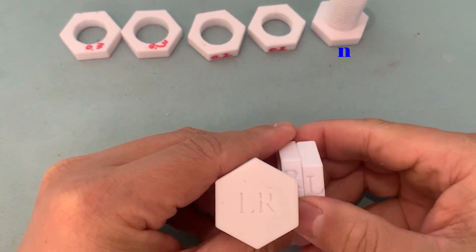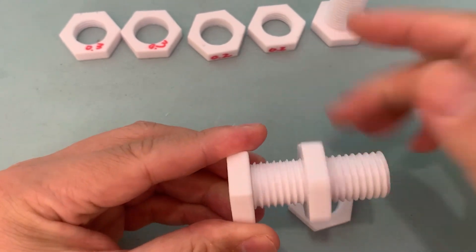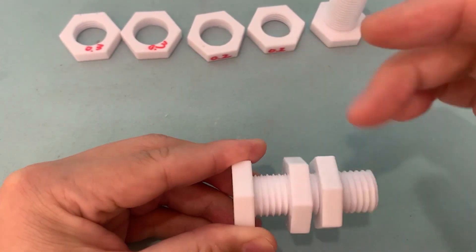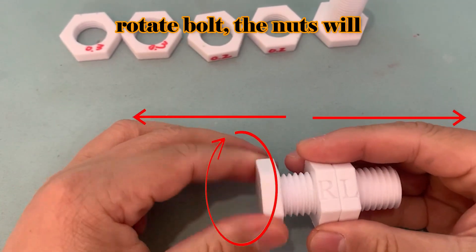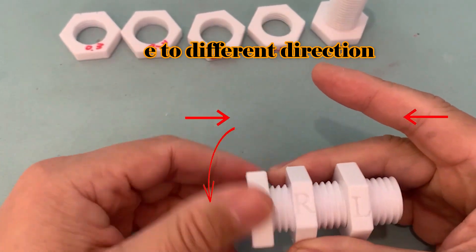It has two threads, including clockwise and counter-clockwise directions. You can use it as a normal bolt on both sides. When you rotate the bolt, the nuts will move in different directions.